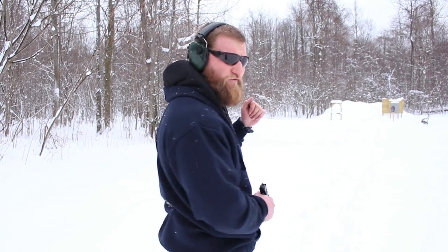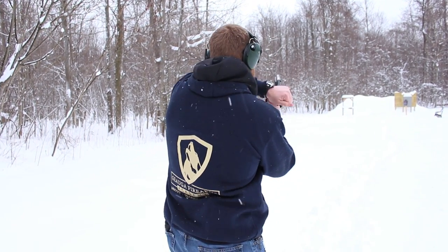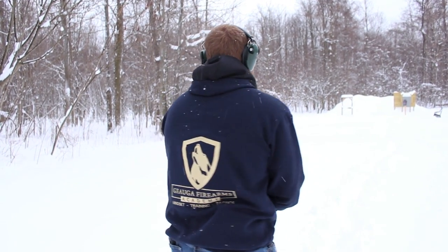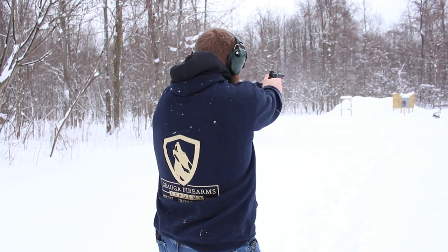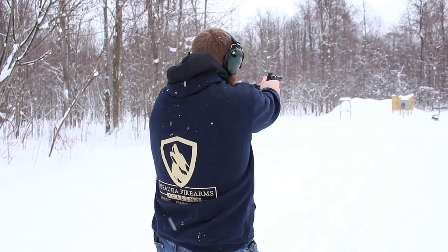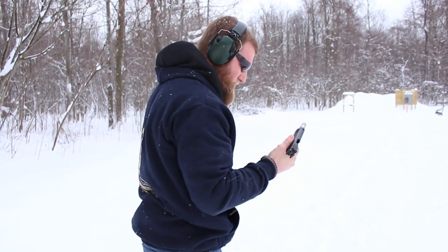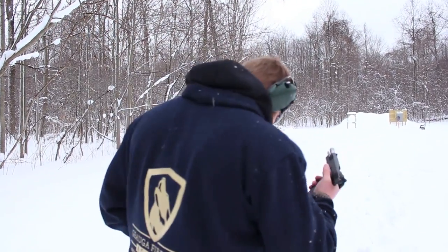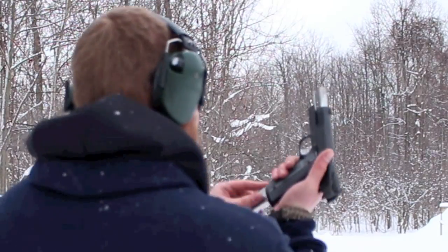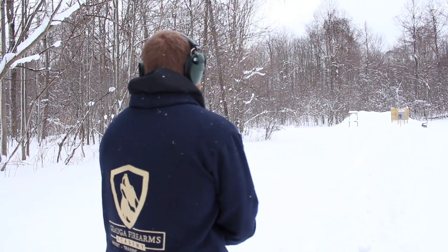We move back now to the 50-yard mark — let's see what we got. Not bad at all. We moved back to 70 yards now — that's pretty much all I've got as far as range goes. Springfield Armory TRP. Here we go.